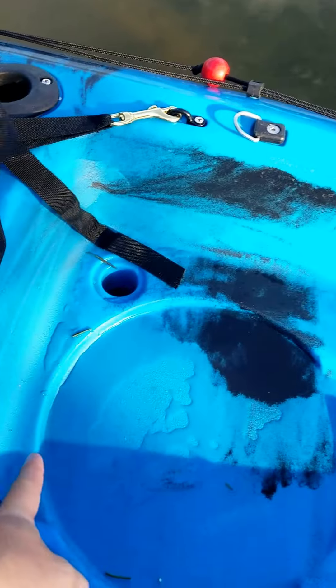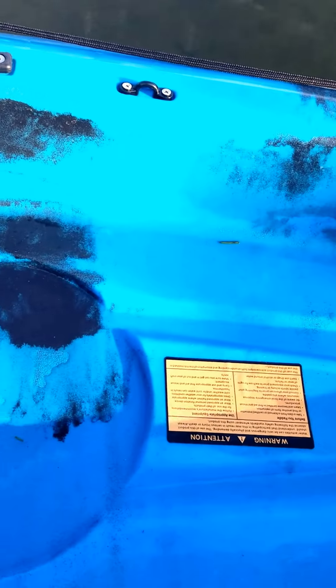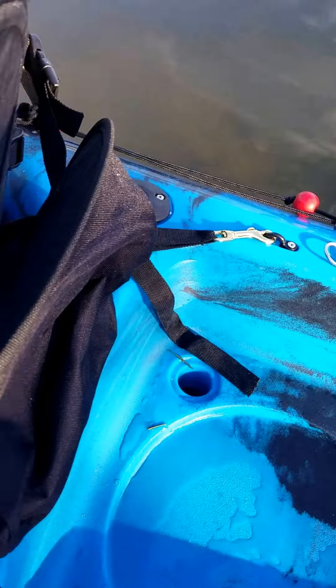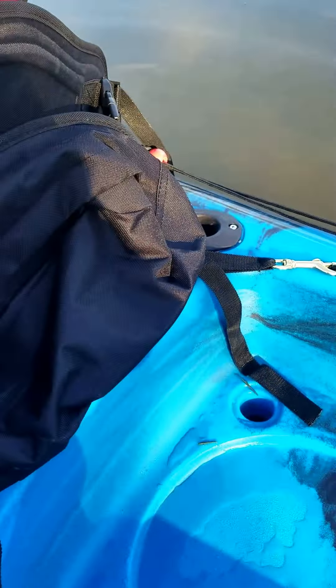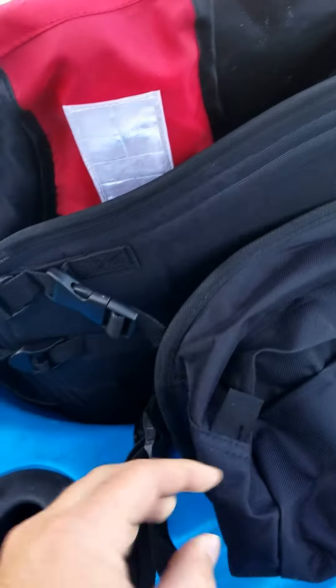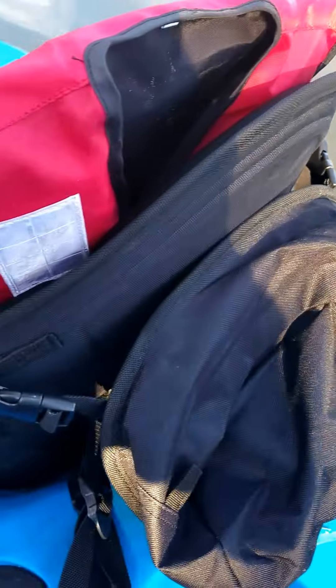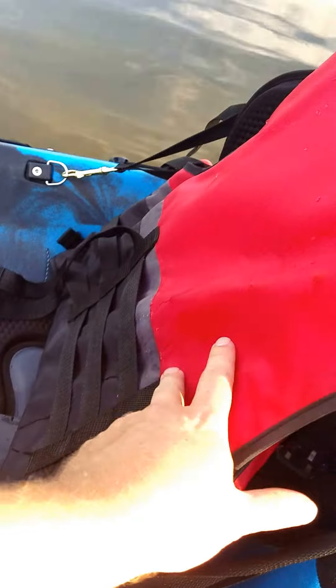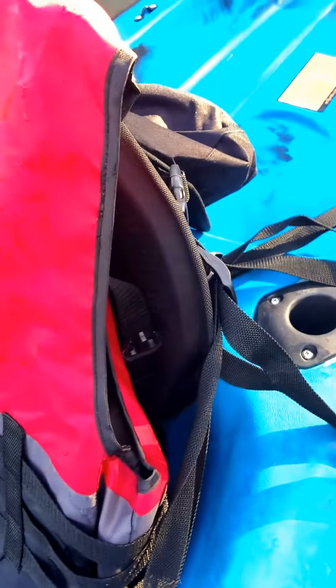There's a set of scupper plugs here. I don't have the plugs in right now because I don't have anything in the back. We've got our seat, which has a nice little zip bag on the back that clips right into the seat. The seat attaches very easily. We've also got two flush-mounted rod holders here, and the seat sits back really nicely and you can adjust it to your liking.